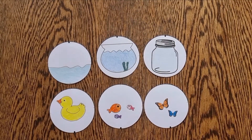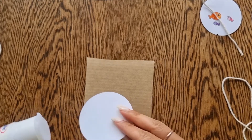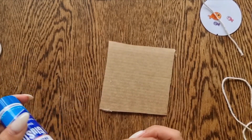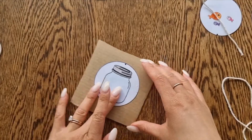Colour in your pictures and cut them out. You'll need some card — a cereal box works just fine. Paste one side of your picture on the card. This jar is going to hold some butterflies, so I'm going to put my butterflies on the opposite side.